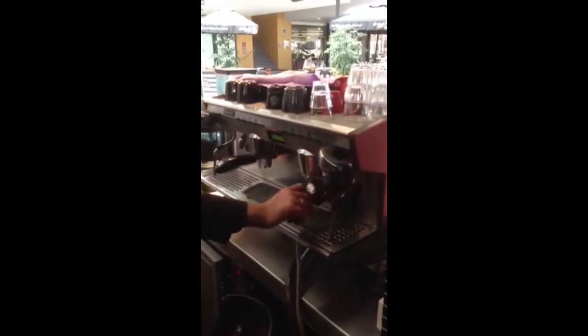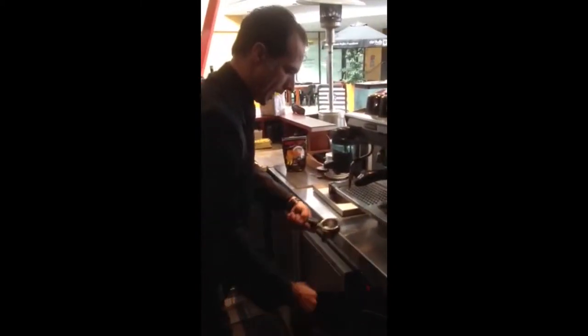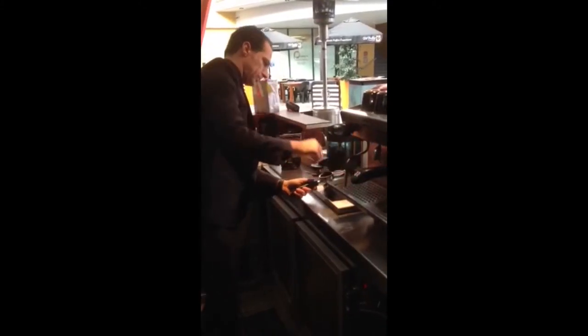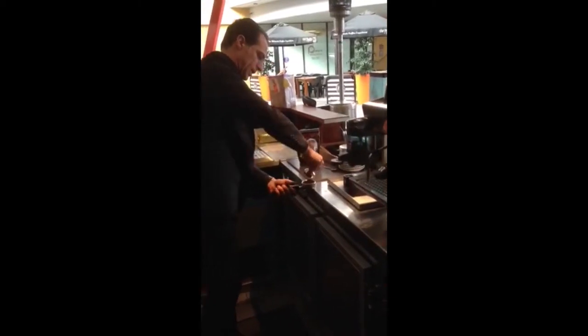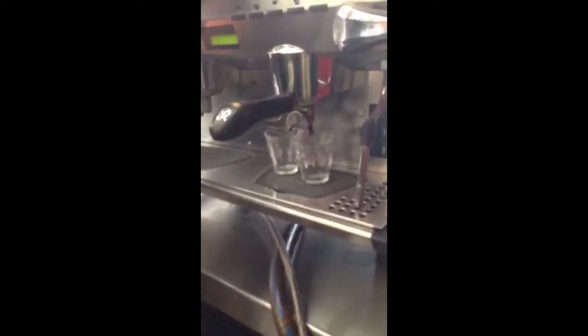What I do, I just re-wash the group. Clean it up. I apply 15 to 16 kilos of force. And off I go with a couple of beautiful short blends.